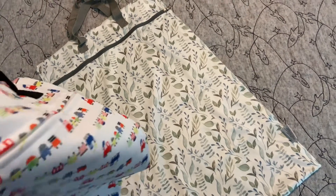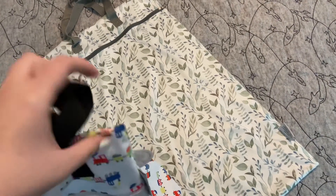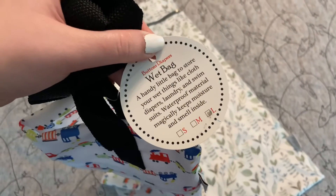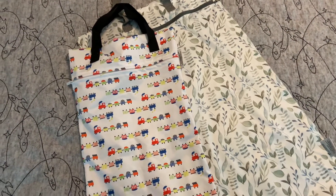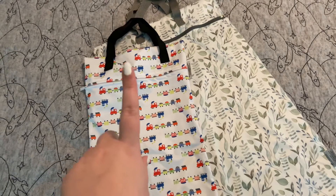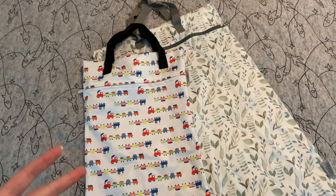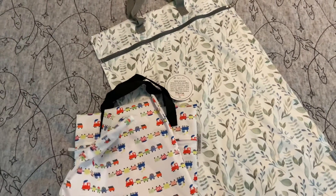This one is brand new and we haven't used it yet because we only use these when we travel, and we haven't really traveled since I got it. We do have the Wildwood pattern — I prefer these ones for clothes when we travel. The handles are great for hanging on a doorknob, and it fits two to three days' worth of Leo's clothing, so I love these for clothing when traveling.